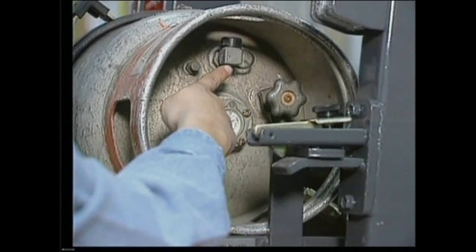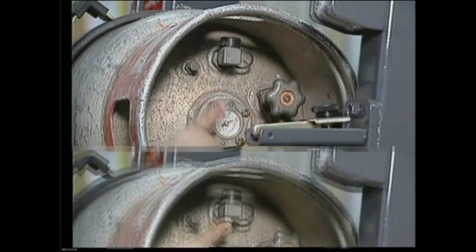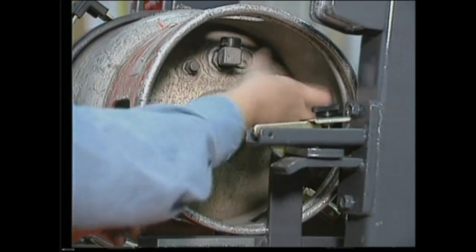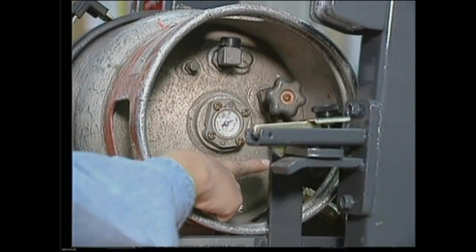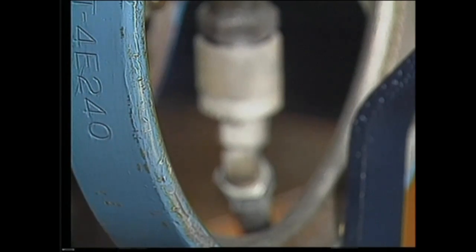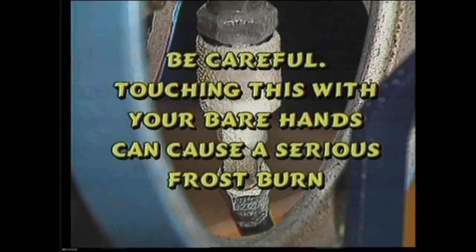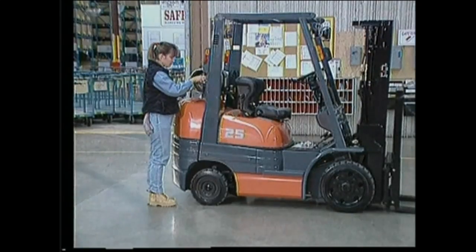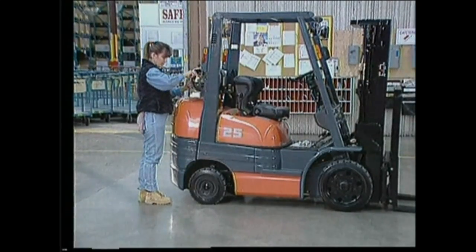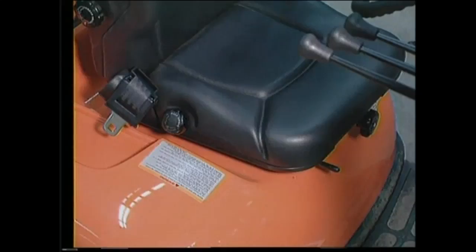Make sure the locating pin is in place and the pressure relief valve is pointing upwards. Check the fuel level — don't take a chance on running out where it is dangerous to refuel. Check the connectors and hoses, then listen, smell, and look for leaks. Frosting will indicate even the smallest leak; be careful, as touching this with your bare hands can cause a serious frost burn.